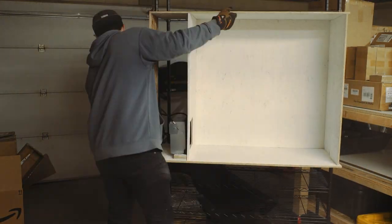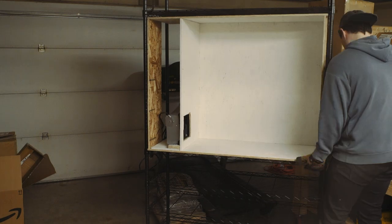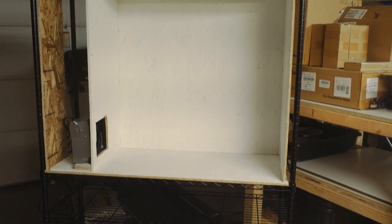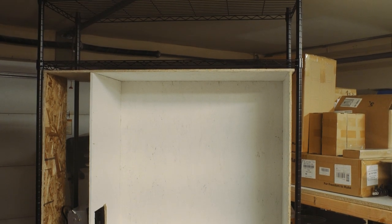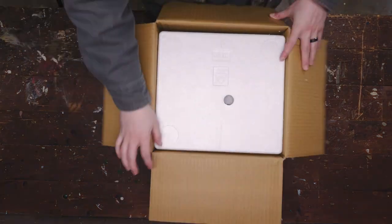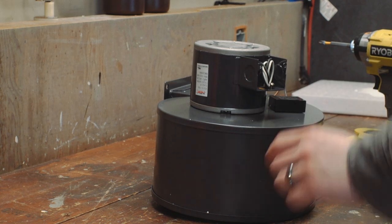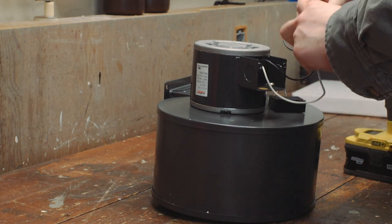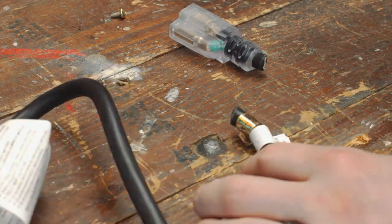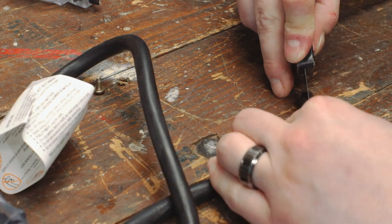I threw it up and there it sat for about a week as I mulled my choice of fan over in my head and finally decided I did indeed need to spend a few extra bucks and get a beefy fan. Got this off of Amazon — I think it was about $160. I'll leave a link in the description. It doesn't come with its own cable, so I made my own using an extension cord I bought off Amazon as well.